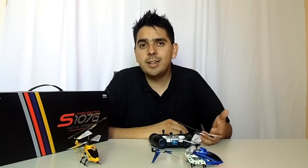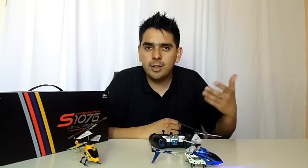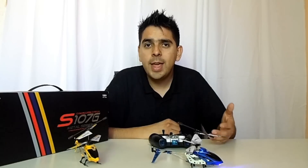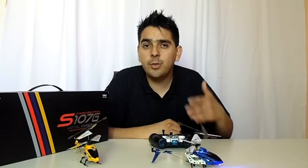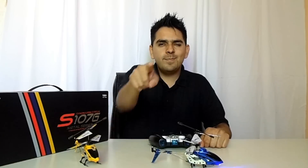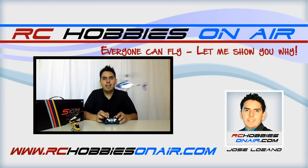That's everything I have for you guys right now. I hope you enjoyed this video as much as I did. If you liked it, please leave a thumbs up, let me know your comments and questions — I'd love to know more about you. Don't forget to like this video, subscribe to the channel, and push all the social buttons so that more people know about this fantastic RC helicopter. My name is Jose Lozano and remember — everyone can fly. Let me show you why. Bye!